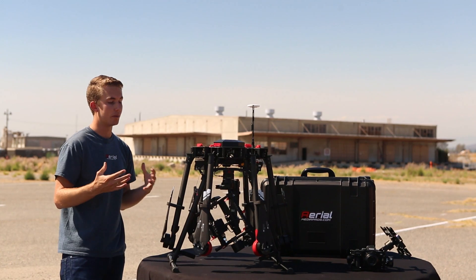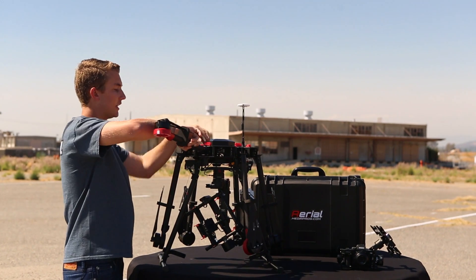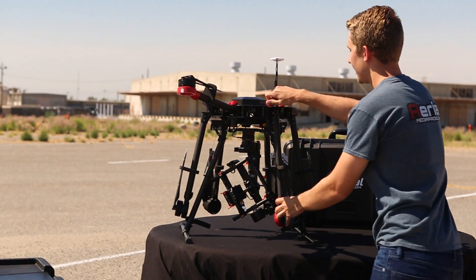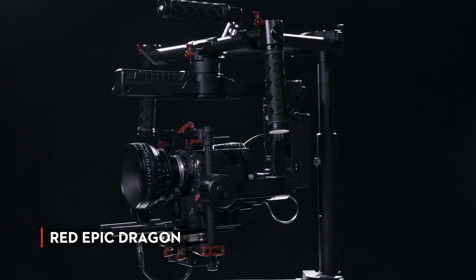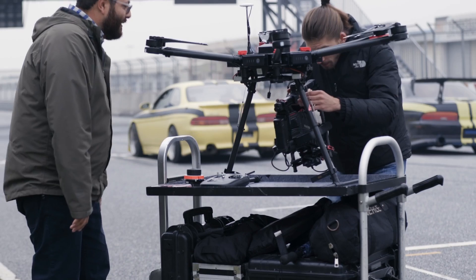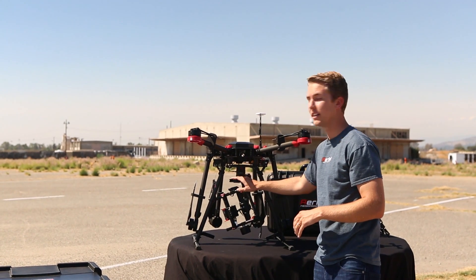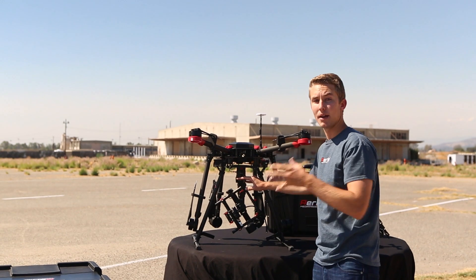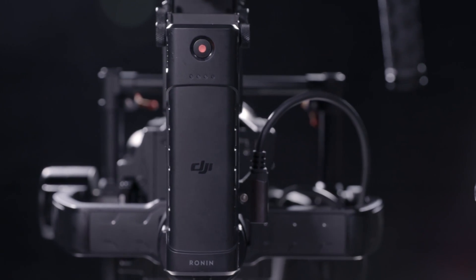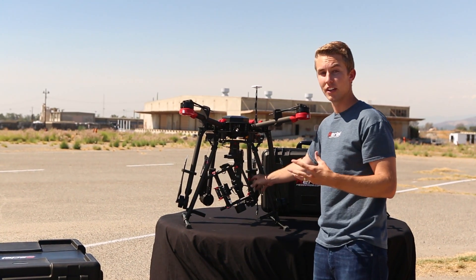Next we'll go into one of my favorite pieces, which is the gimbals that the Matrice 600 can support. Right now we have the Ronin MX installed — the MX was designed around this 600 platform to be able to hold any kind of camera in the air, anything up to eight or nine pounds in terms of camera size. It integrates really well; you have a separate battery to add extra power to the camera itself, so you're not wasting all that power in one sitting.